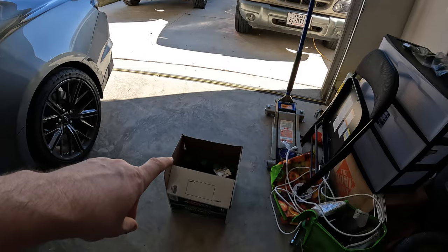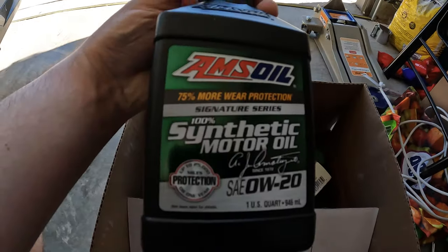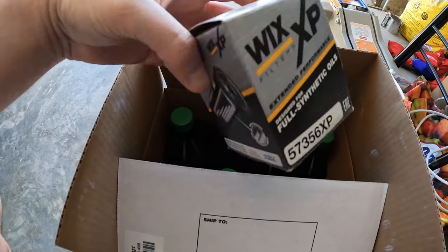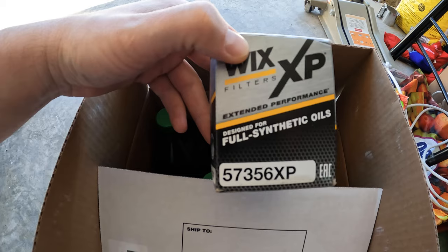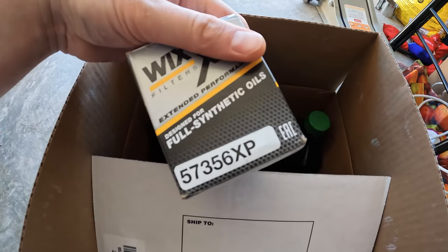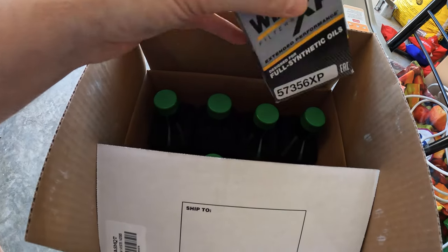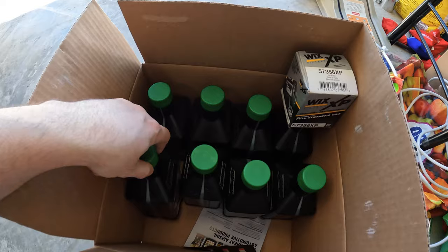I went with some Amsoil 0W-20 and I'll also be using the Wix 57356 XP filter. They were out of the Amsoil filters due to supply chain issues, so I went with this one. They recommend the non-XP version but that was out of stock as well, so I got the XP — which is actually a better filter than the non-XP version, so it works out.